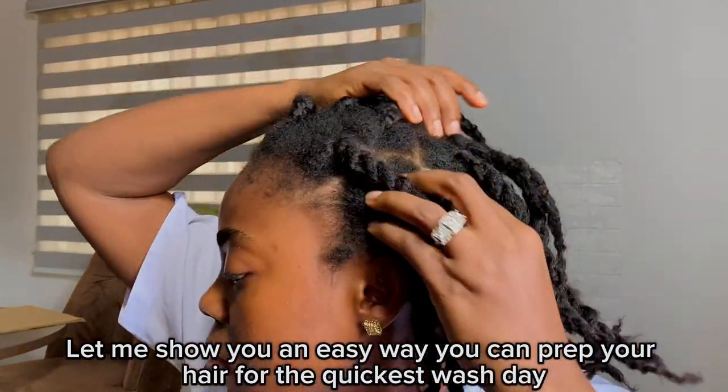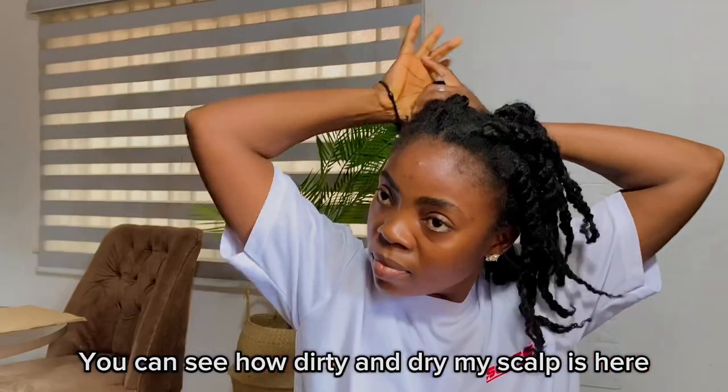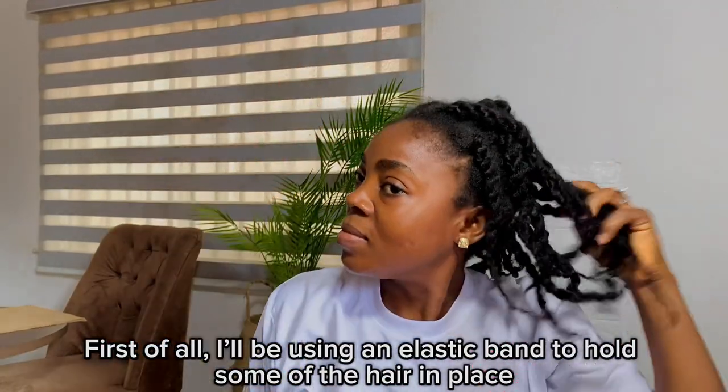Let me show you an easy way you can prep your hair for the quickest wash day. You can see how dirty and dry my scalp is here. First of all, I'll be using an elastic band to hold some of the hair in place because I don't want them to get in the way.